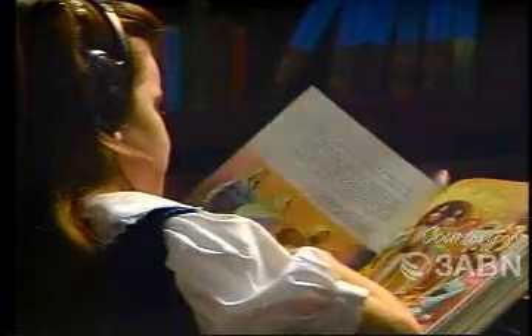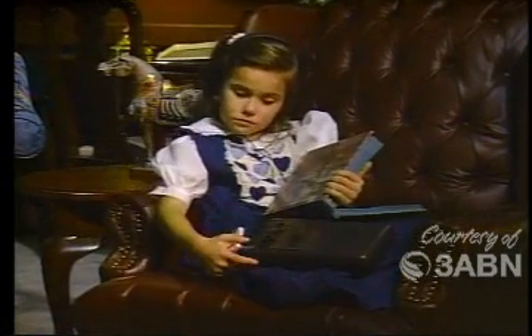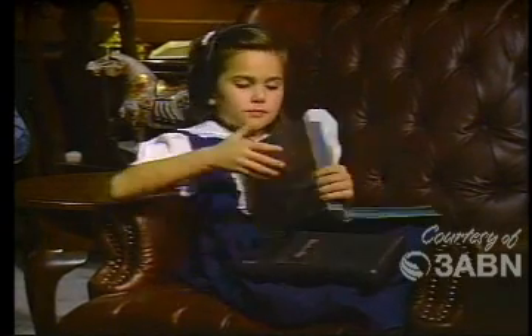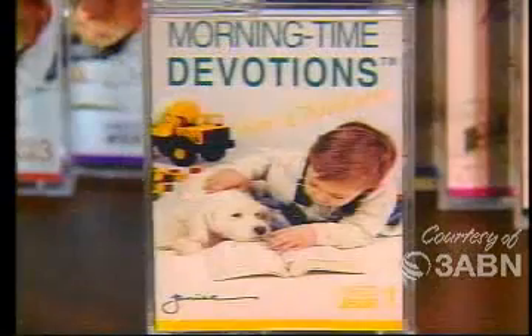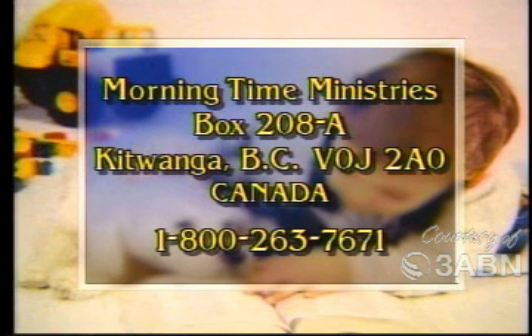Did you know that one of the best ways to become a good friend of Jesus is by spending personal time with Him every day? Adults do that by praying and by reading their Bibles. But if you can't read, it's kind of hard, isn't it? Maybe you just like listening to tapes. Well, here's a fun way to have your very own devotions every morning when you get up. Janice has made these morning-time devotions for her kids and for you, complete with songs, prayers, and stories. For more information, have your parents write to Morning Time Ministries, Box 208A, Kitwanga — that's K-I-T-W-A-N-G-A — British Columbia B0J 2A0, or call 1-800-263-7671.